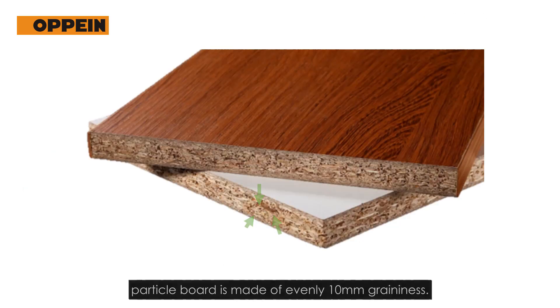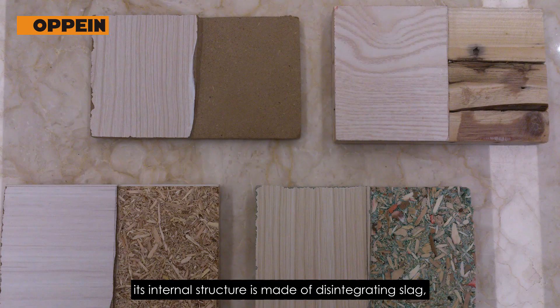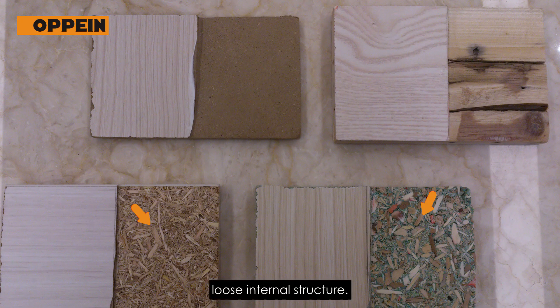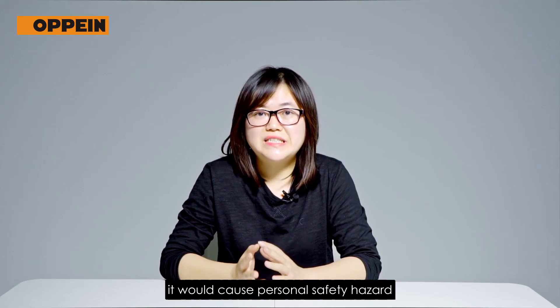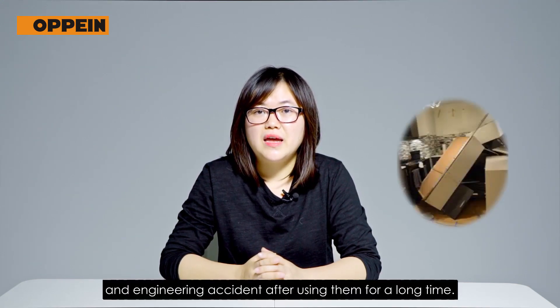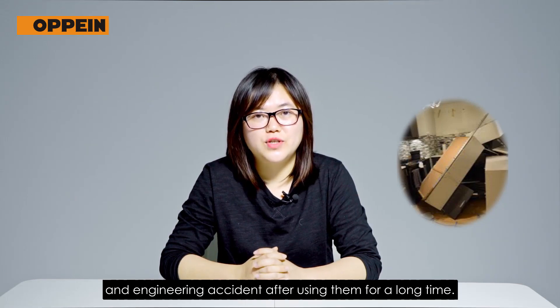Good quality plastic board is made of evenly 10mm drainage. In fair quality panels, the internal structure is made of disintegrating slag, with a loose internal structure and poor bearing capacity, which would cause personal safety hazards and engineering accidents after long-term use.